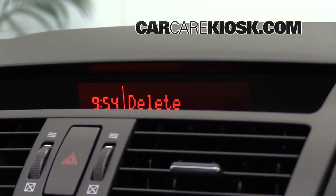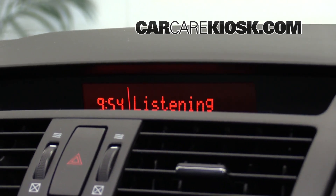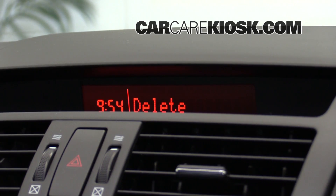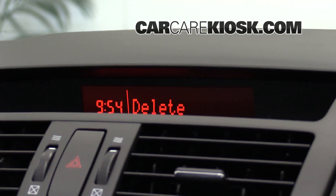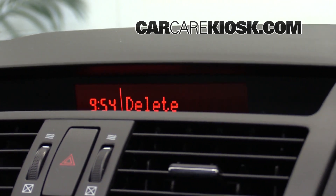Please say one through four: Car Care Kiosk. One. Deleting Car Care Kiosk. Is this correct? Yes. Deleted.